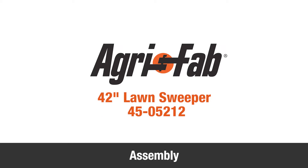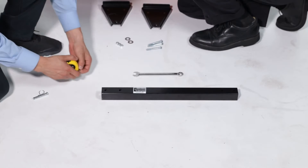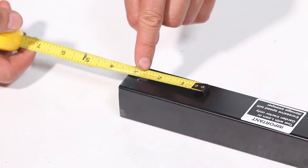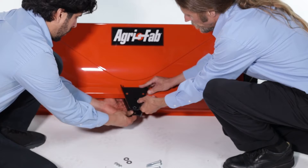In this segment, we'll demonstrate how to assemble the AgriFab 42-inch lawn sweeper. Begin by measuring the drawbar, part K, to find the end with a 2.5-inch spacing between the holes. Then align both drawbar brackets, part B, with the sweeper.